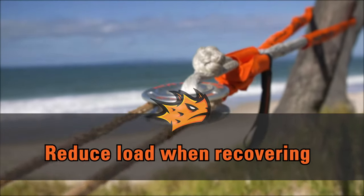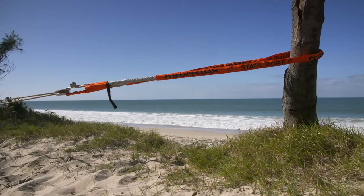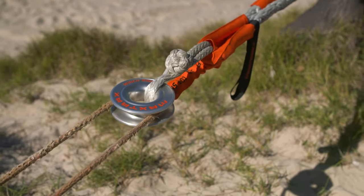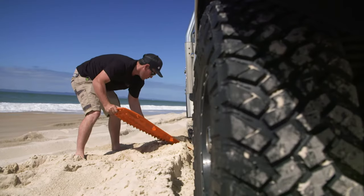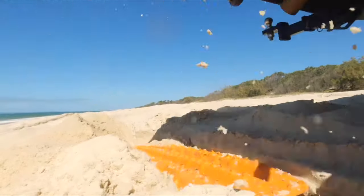Two ways you can reduce the load when recovering: use the Max Trax winch ring 120 and do a double line pull. This essentially halves the load on your winch, meaning it'll double the power of it. The other habit to get into is to throw Max Trax under each wheel — the extra traction has been proven to reduce the load on your winch or snatch strap by over 35%.